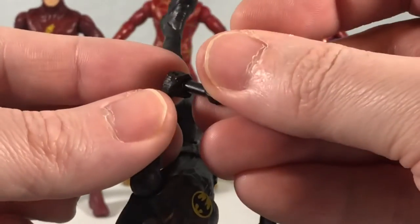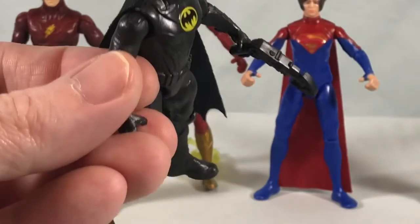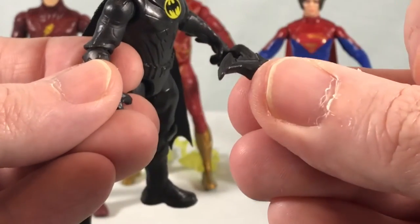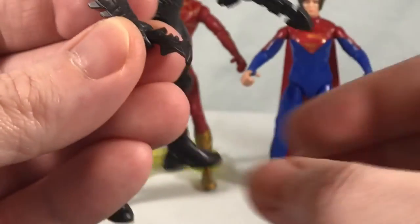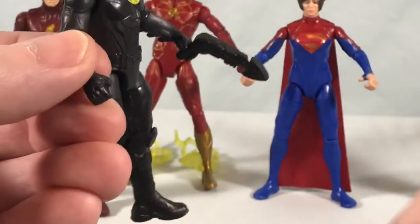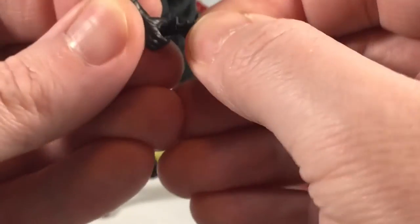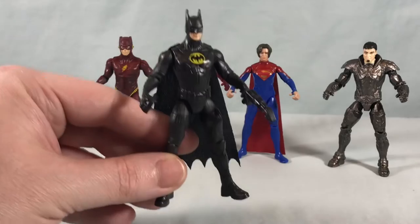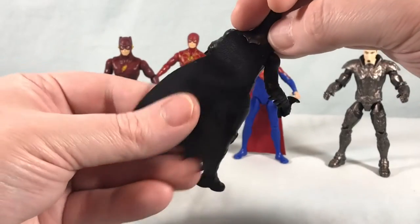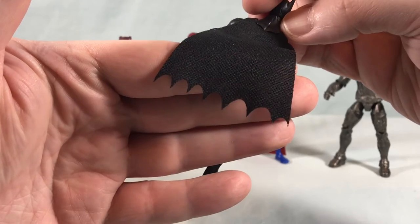I think this guy looks great. He comes with two very cool accessories: an old school '89 grapple gun — I think they did a really great job, it looks really, really close to the original. He can just hold this in his hand. And then he also comes with a little batarang, which can also just go in his hand. He also has a cloth cape with the bat patterning there. I love that.